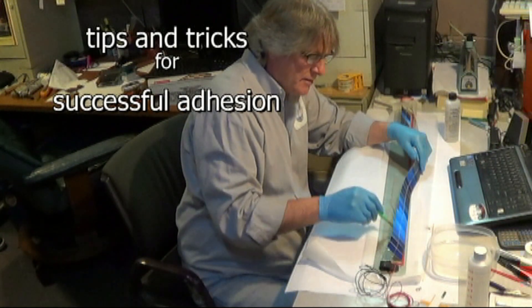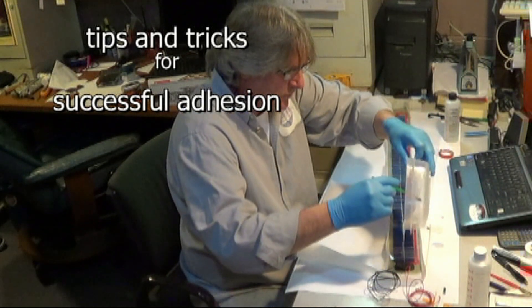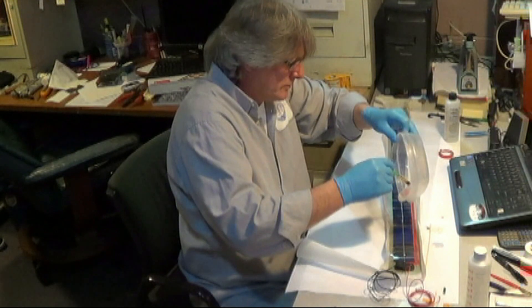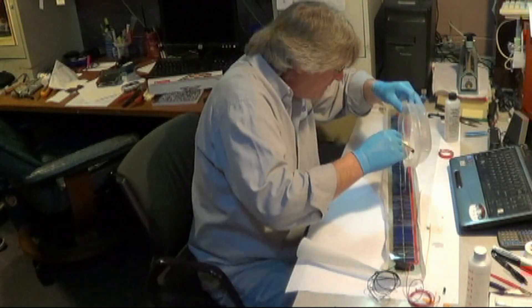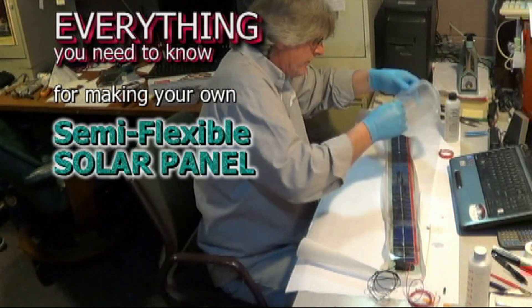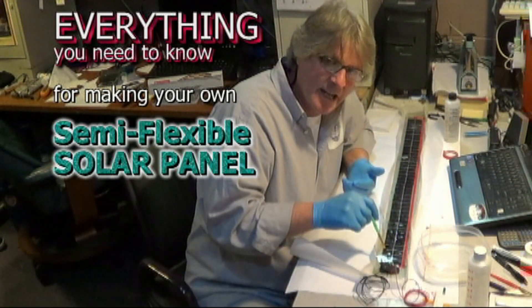Pack resin as needed. All the tips and tricks for successful adhesion to both cathode and anode side. Pouring between the pieces of tape of the solar cells as well as to the solar panel. If you're ready to make a semi-flexible solar panel,